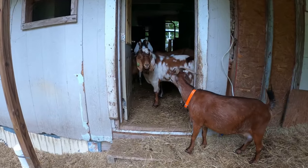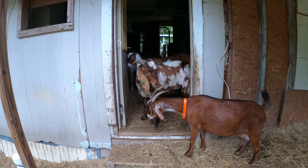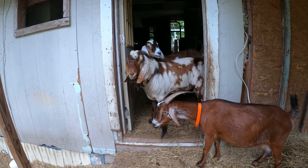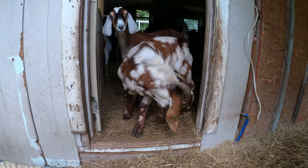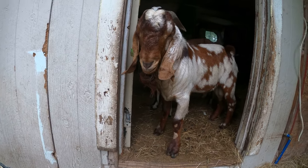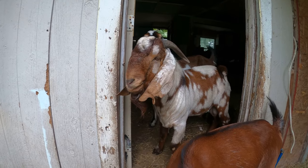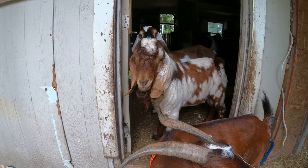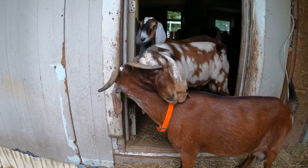There are definitely some things to consider if you're going to have a buck on your property. They tend to have horns and they're big, so they can be dangerous — you definitely don't want to turn your back on a buck, especially one that's in rut and one you're not familiar with. Bucks are also notoriously stinky this time of year — they go into rut just like deer. They will intentionally pee on their beard to make themselves stinkier, sometimes peeing on their legs and rubbing it on their head. You really don't want to let him rub on you, and if you're milking your does that scent can transfer to the milk.